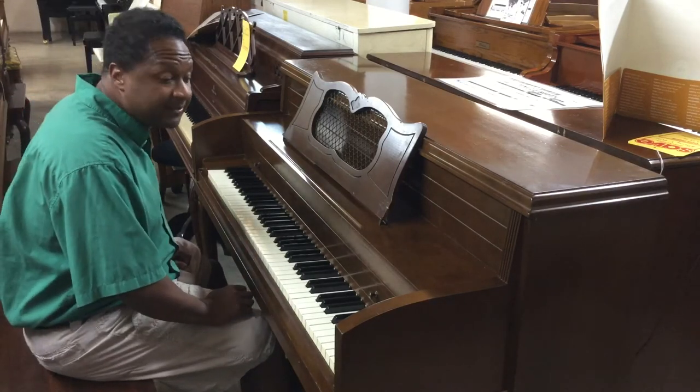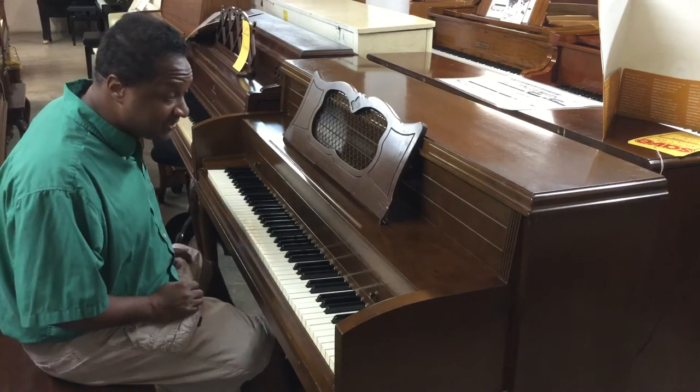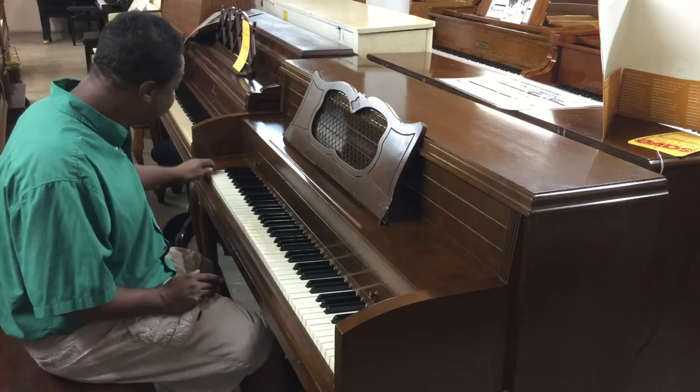It could be tweaked up, it could be tuned and everything like that, but that's all separately and delivery is all separately. But for $150 you can't go wrong with a piano like this. Every key works.